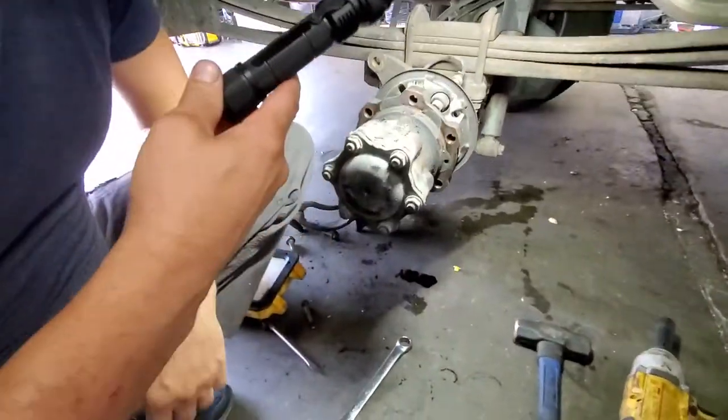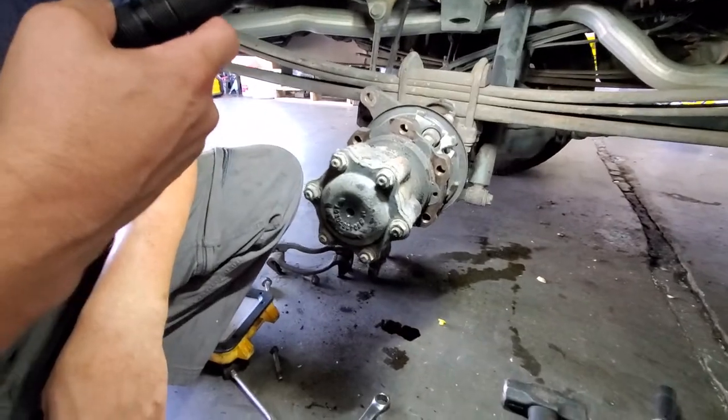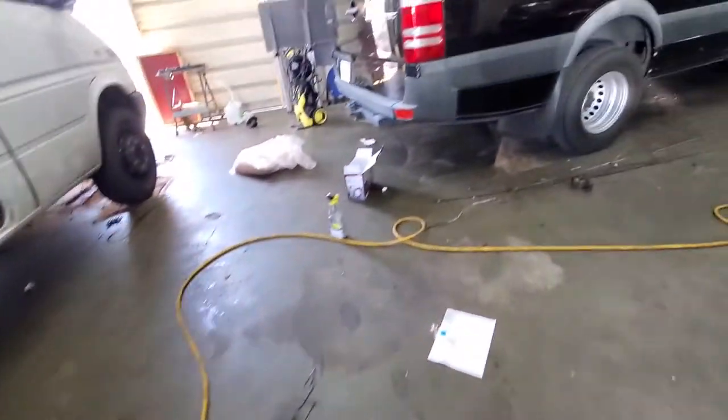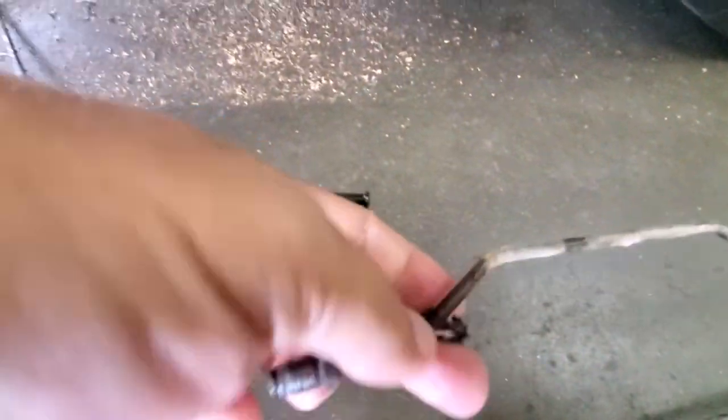We're inside, and by the way, all the brake pipes are done for your Sprinter. All these rusty pipes are out — you can see they're out. So you're lucky that you did this in time.